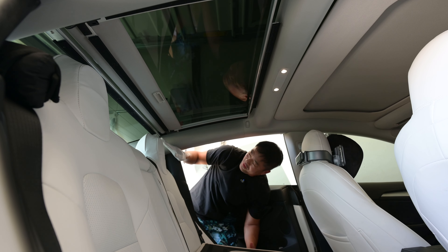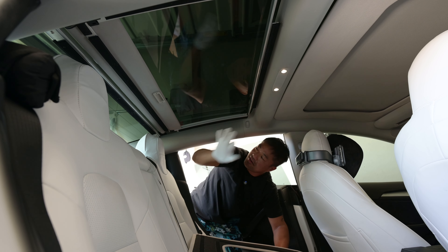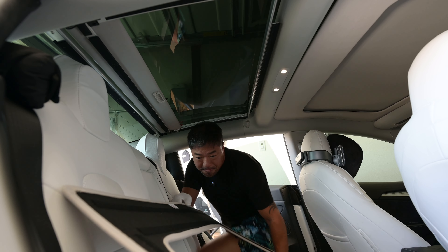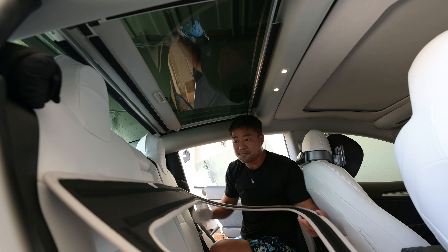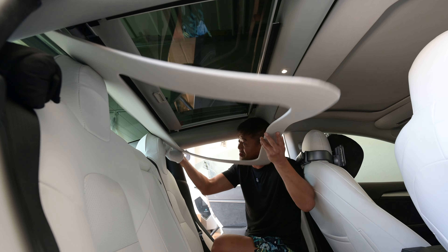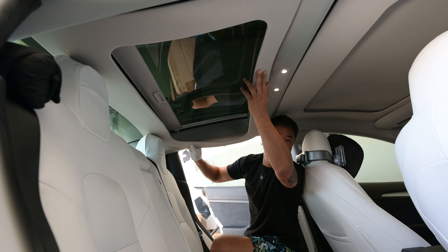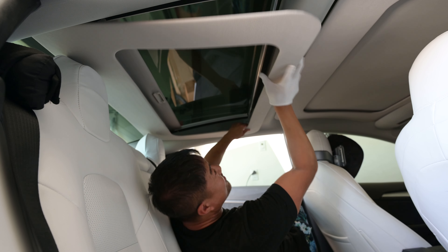Then you do the other side the same way — bar placed first, then the little harness goes in, you screw it in, and now it's stuck in place. Now you simply stick the shade on top. They included white gloves so you don't put oil all over the place when you rub it on — that's a nice touch. It's a bit awkward to position yourself up here.